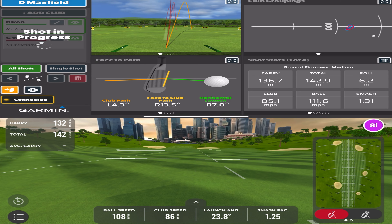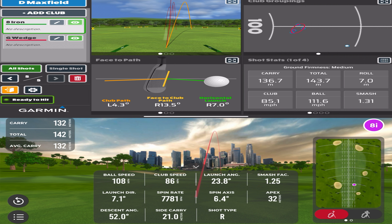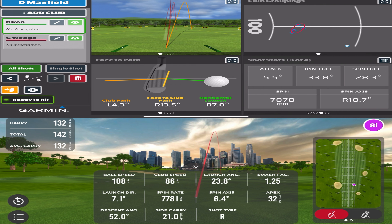Now I've got the 8 iron. I'm pushing a lot of these right — I am on a slight slope but we're here for the data. 108 ball speed, 136 carry versus 132 — wasn't the greatest swing. Let's look at the data: 7781 spin — which is actually quite high for me — versus 7078, which is sort of what I would expect.